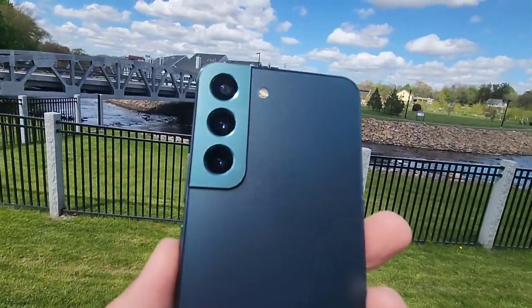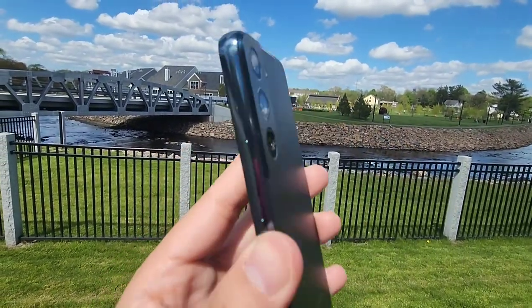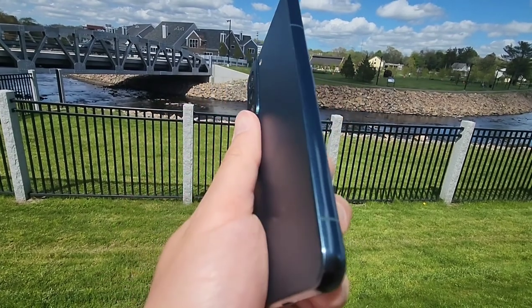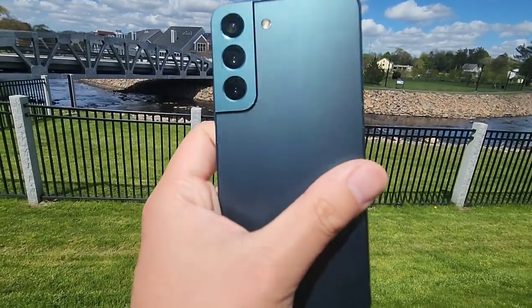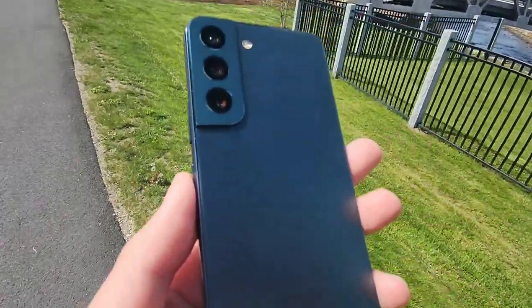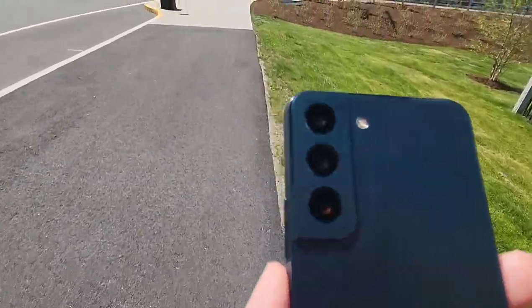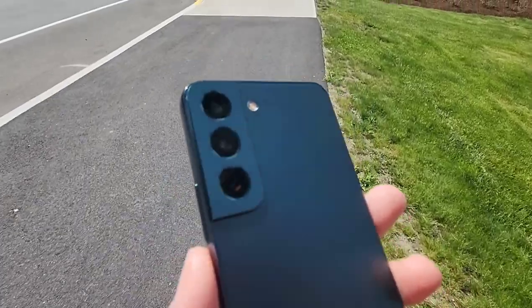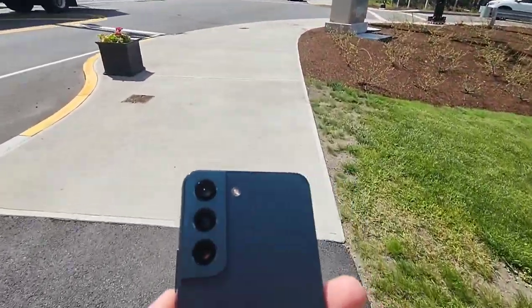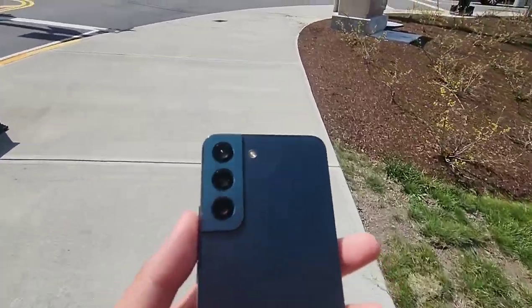Last but not least, my favorite feature in the Galaxy S22 is just the standard great Galaxy cameras. They've always been known for their great cameras in the past and I'm actually using the S22 camera to record this video. Typically I would usually record on my S20, but even so during daylight you can't really go wrong. Video quality looks nice, no complaints on my end.